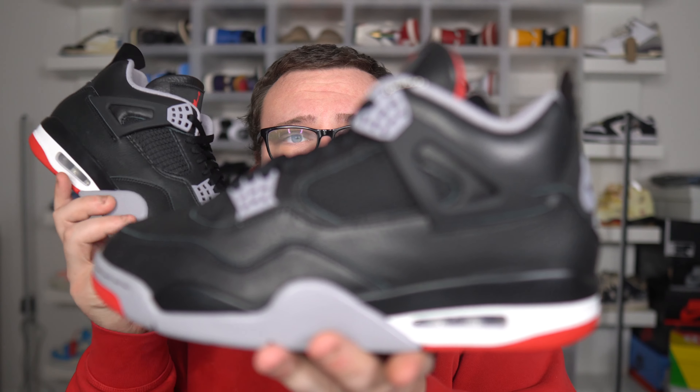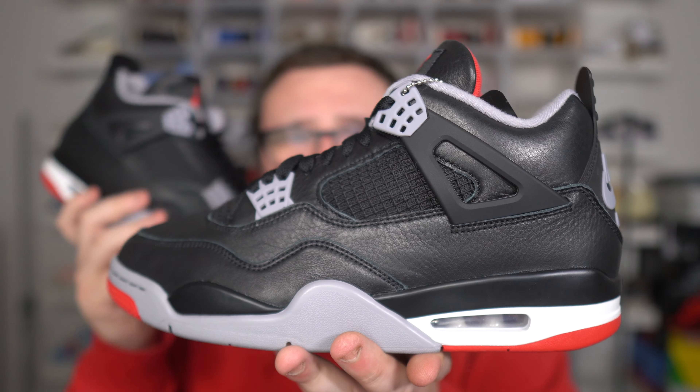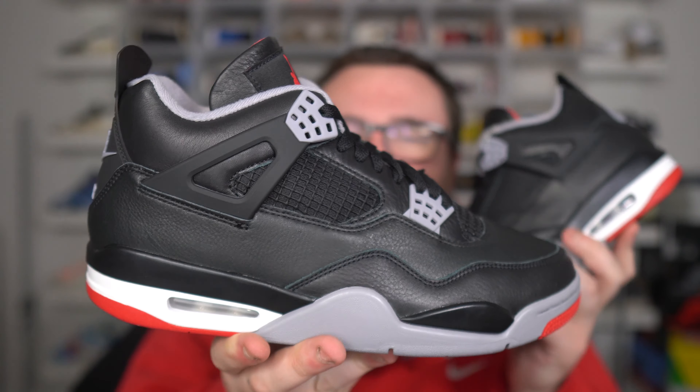Make sure you guys smash that subscribe button right now and join the Moore family. Comment down below your size — they do fit true to size. DM me on Instagram at Danny Moore 2369 and send me proof that you guys subscribe to my YouTube channel. Good luck on a free pair of Jordan 4 Bread Reimagined. The winner will be announced here on YouTube next week, so make sure you guys get your giveaway entries in. And don't worry if you do not win — I will be giving away more pairs of Jordan 4 Bread Reimagined coming. So make sure you guys subscribe.